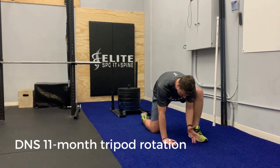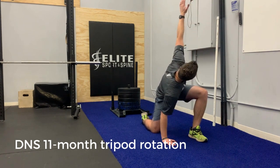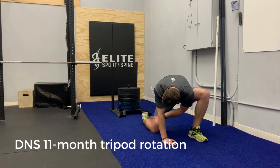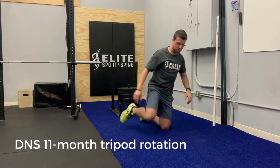Then you'll take the hand of the forward foot, rotate that up toward the ceiling as far as you're able to go, and then come back through under your hand that's on the floor and thread the needle that way. You'll go back and forth with that for the prescribed number of sets and reps.